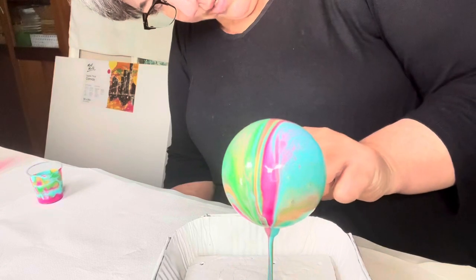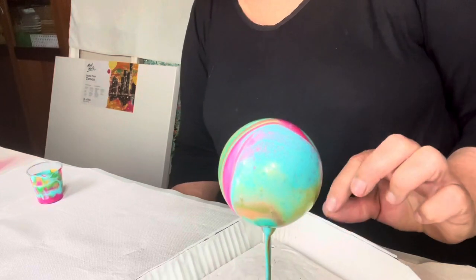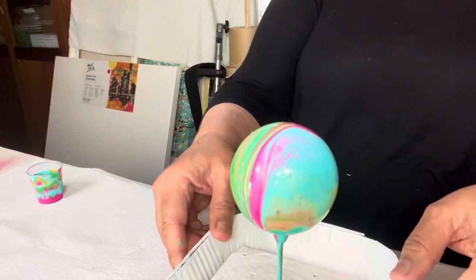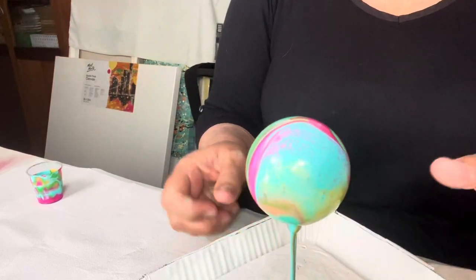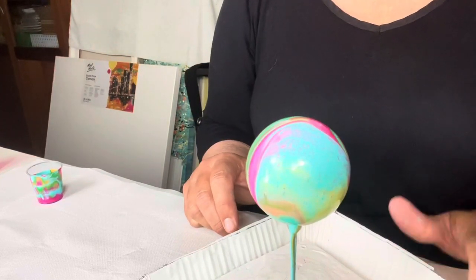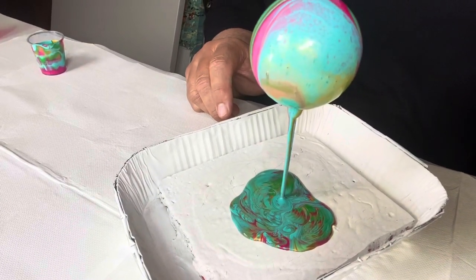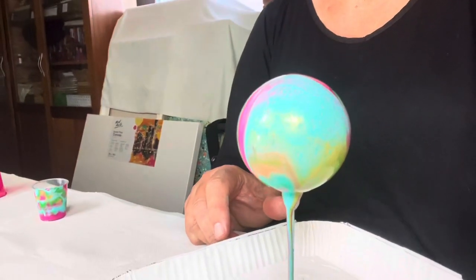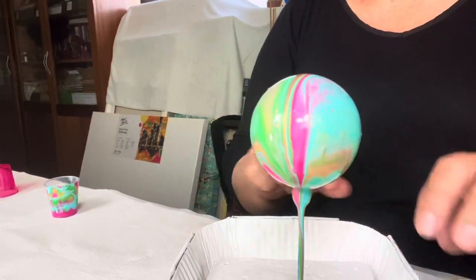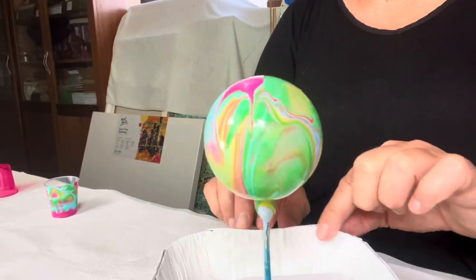I can see it hasn't quite got into the neck of the bauble there, so I'm just waiting patiently to see if it will travel. It's actually quite nice, sort of breaking up a little bit and creating slight cells. The bottom of the tray just looks lovely — really pretty. Sometimes I think that's the better part of the pour. I'll just take it around one more time and then once it's dried I'll show you the results.